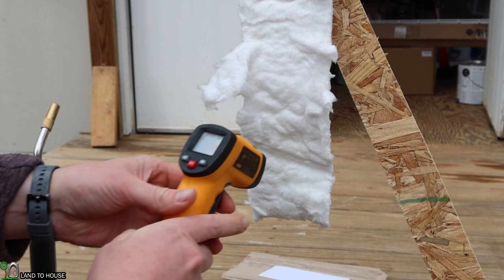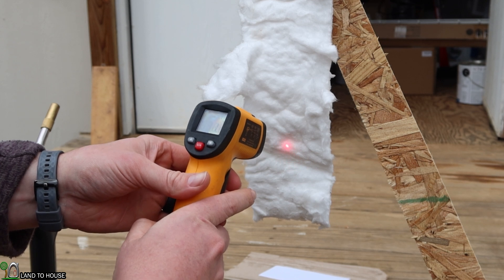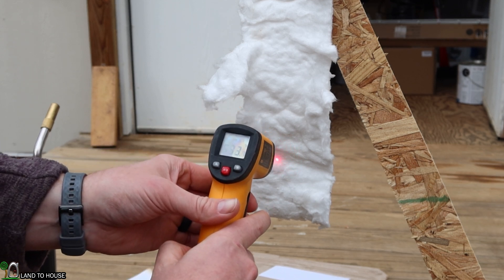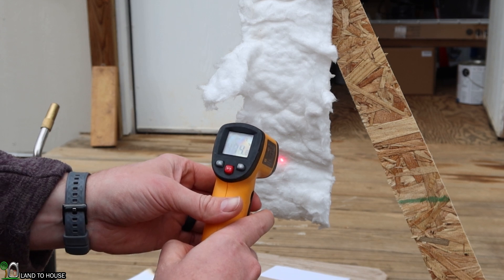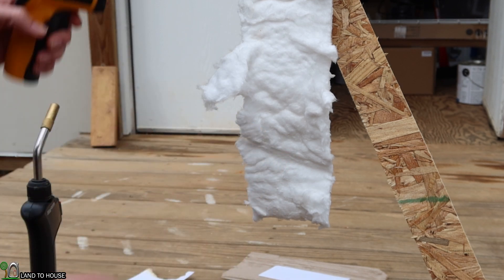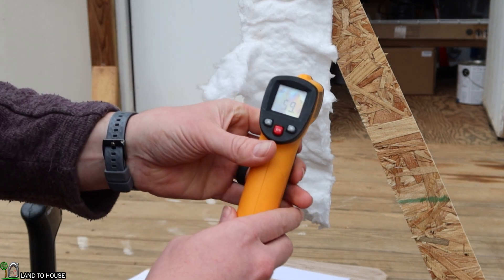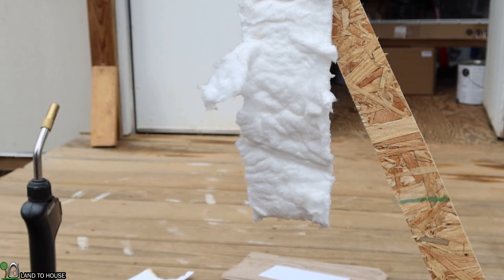Let's see what we've got now. 880 — it drops quick, down to about 500. There's 600, 450. 59 degrees on the back. Let me do this one more time — it'll give enough time for the heat to go through here if it's going to.